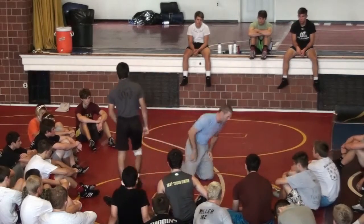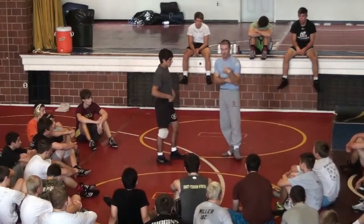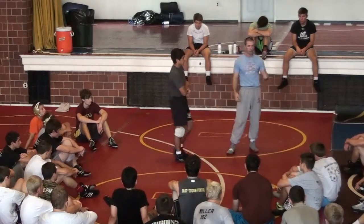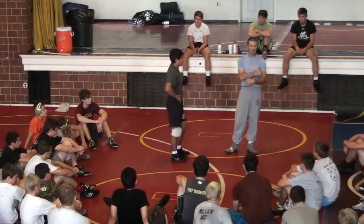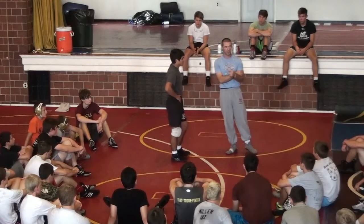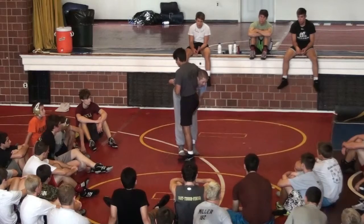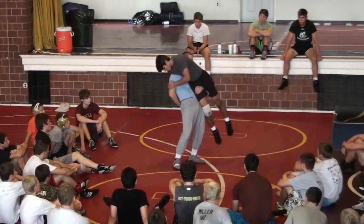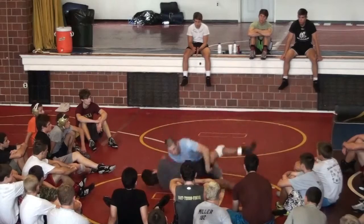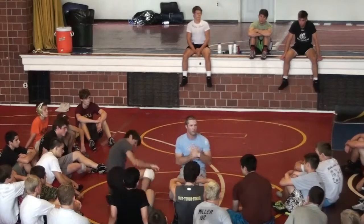I want to show you one thing: these arms don't lift. This is just a shelf — I'm holding for a split second until I can penetrate across. I'm going to lift Mario with one arm. Watch my left arm go deep as I step. What's lifting Mario right now? My hips. My hips. These arms are just a tool to help — just a shelf. You guys with me?